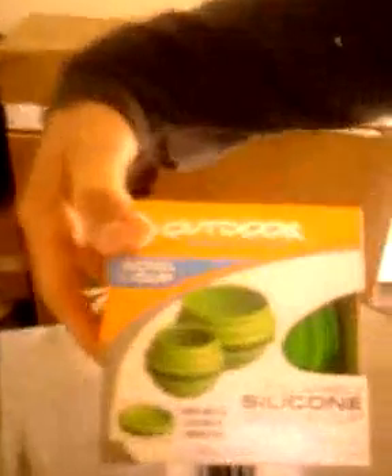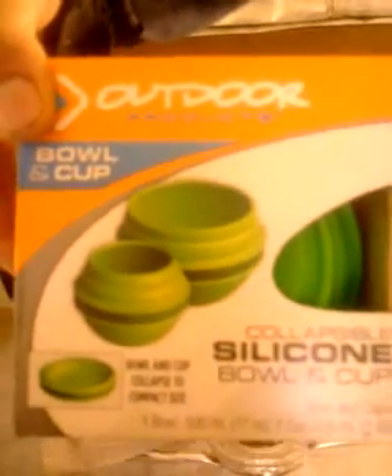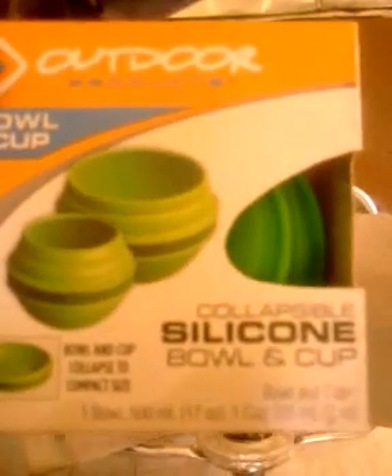I'll show you what I'm using here. This is just something to hold the top on. I bought this top at Walmart for about $10. It's silicone, so you can get up to 450 degrees and it's not going to break down.